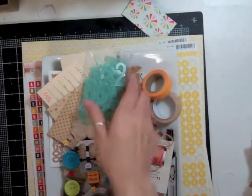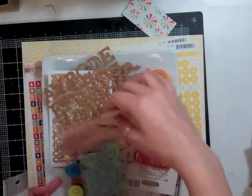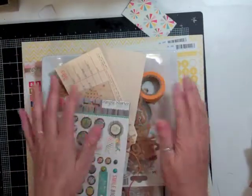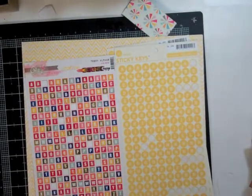Hi everyone, it's Nicole and I have another layout using the Planetarium kit. I'm showing you some of the stuff that I may be using — I have all my embellishments and supplies that we got in the May kit in this big platter, and these are some of the things I think I may be using.